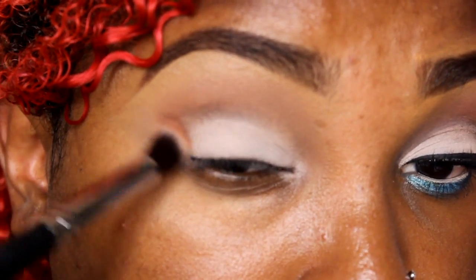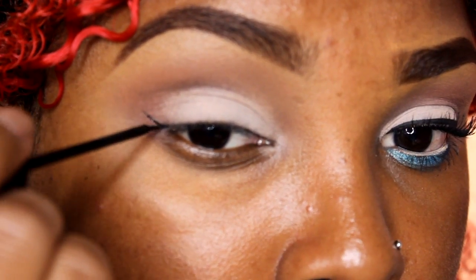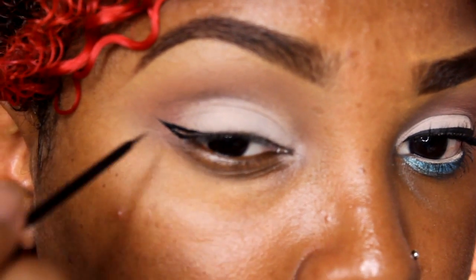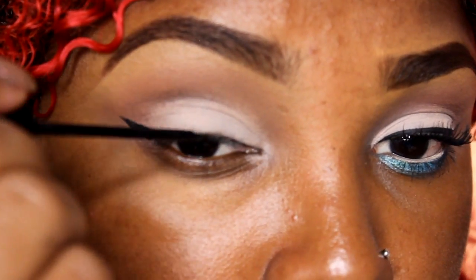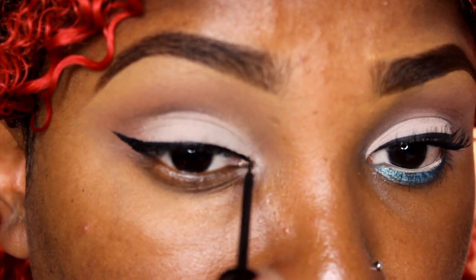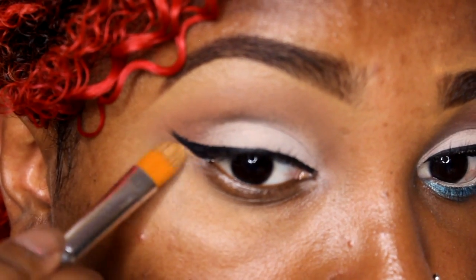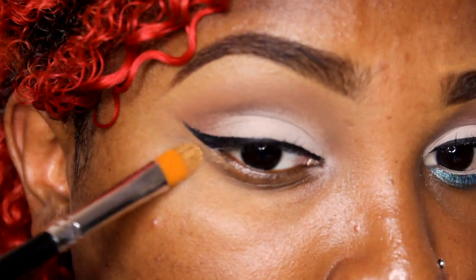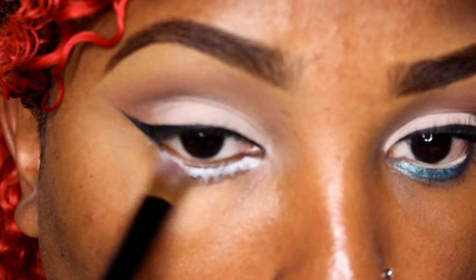Take some more of that brown color and apply it to the outer part of the lid and blend it in. Now I'm creating a very modest little wing — just a tiny one. You can go more dramatic if you want, or keep it simple without the wing and just do a straight line. I'm using the NYC Color liquid eyeliner — one of my favorite liquid eyeliners, only $2.99! If your line looks a little rough, you can clean it up using some concealer — just make sure you set it with powder.